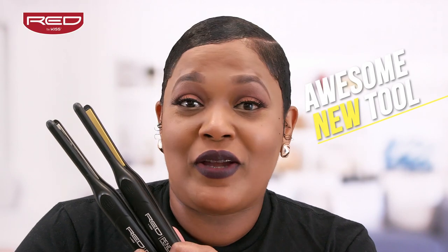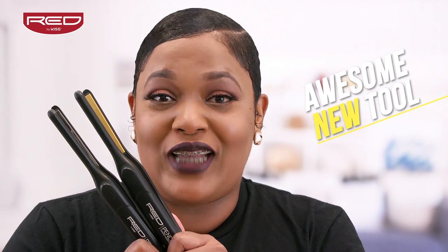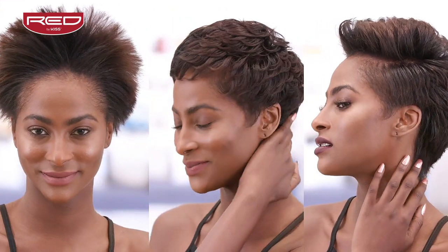You should be super excited about this awesome new tool! I know I am! From edge straightening to curling and styling, you will achieve the perfect finished look.